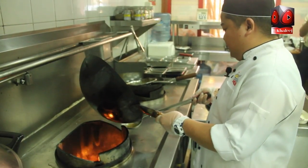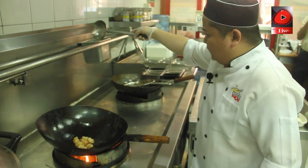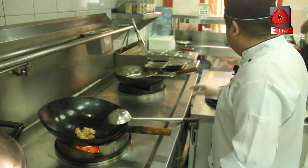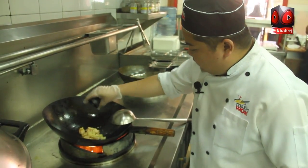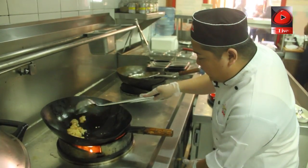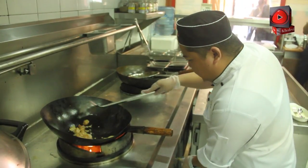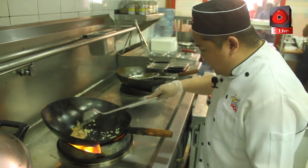Put the garlic. Stir fry it — cook the garlic until it's golden brown.